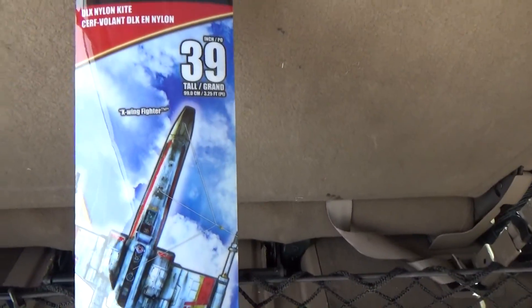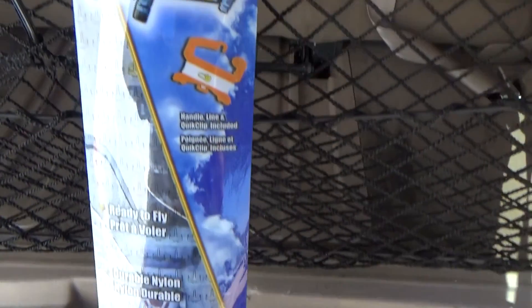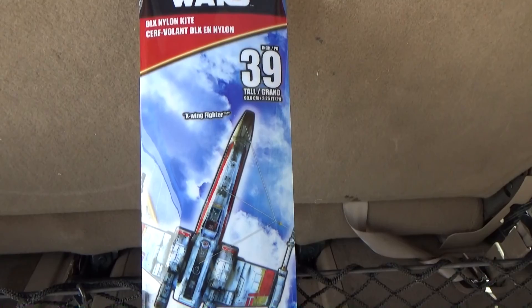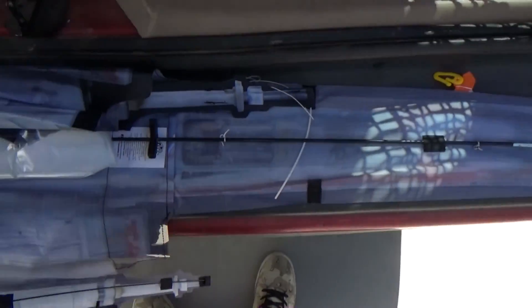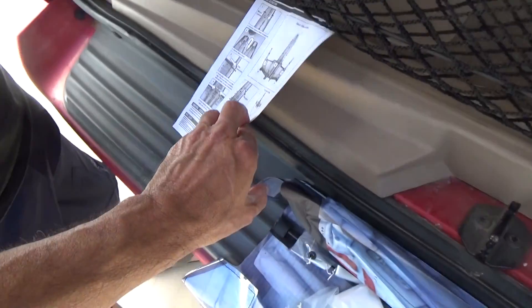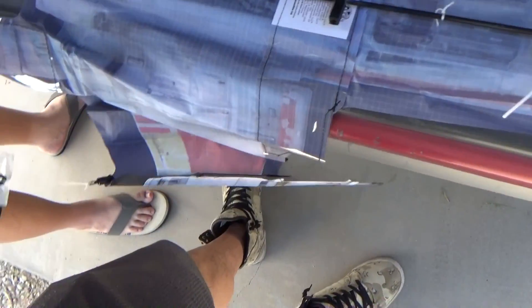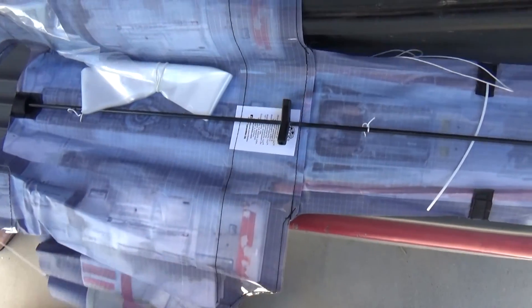That wind is strong. I'm gonna take this apart and then put it together and see if I can fly it. I'll bring my little kid out. I'm going to put this together without the instructions — trying to get my son to read me the instructions is not helping. I'm guessing this is the tail. Pretty flimsy-looking.